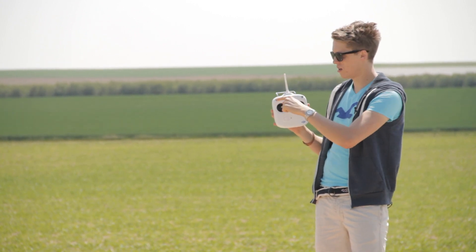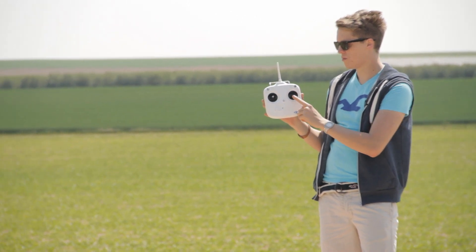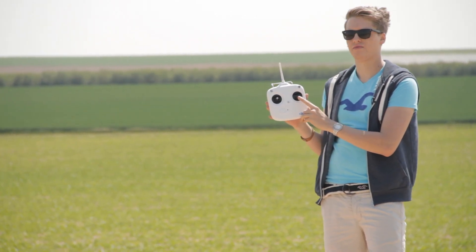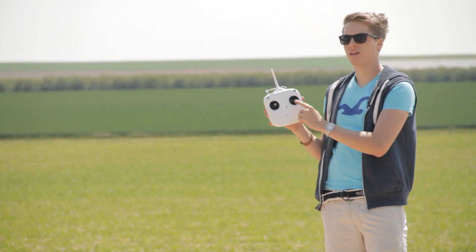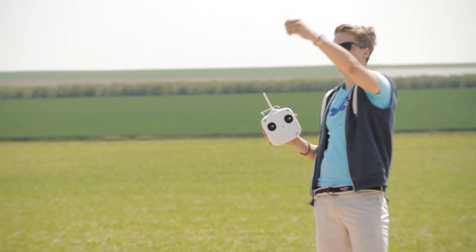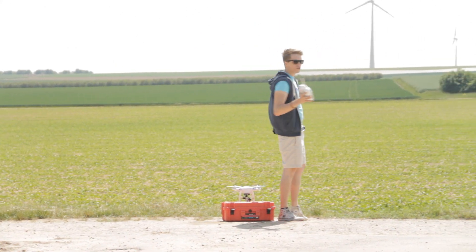You take your radio control, activate the home lock, and then you pull the trigger back. All you do is hold it like that and the phantom will come right at you — wherever it was before, whatever it was pointing at, doesn't matter. Now let's get into it in a little more detail.